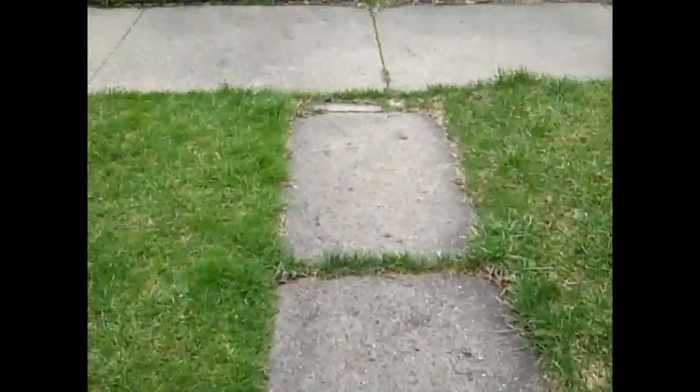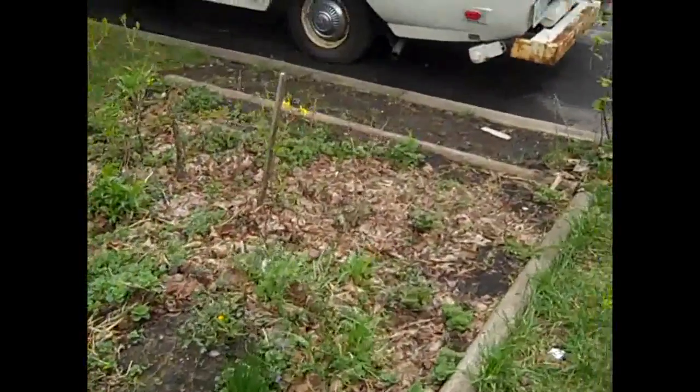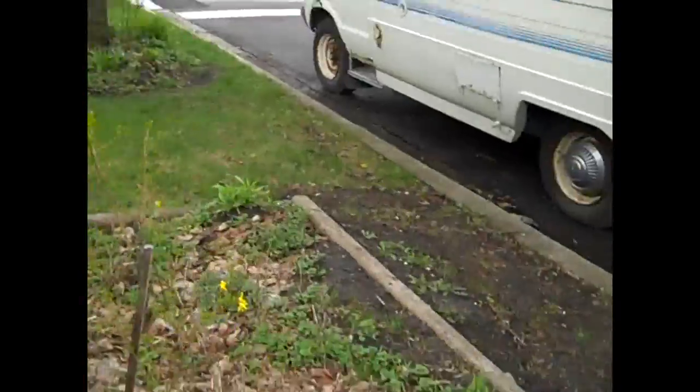The property line comes right there and goes forward, so all this on this side is still our property. This is the public parkway. The garden is coming up here real nice and we're going to be adding to it, of course.